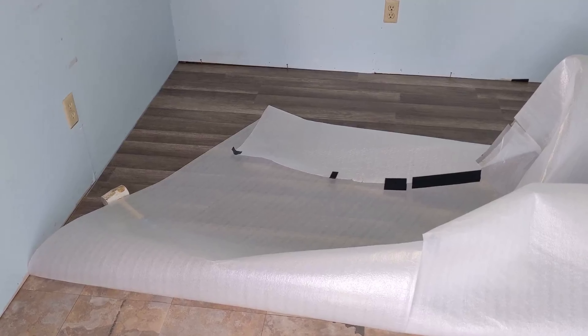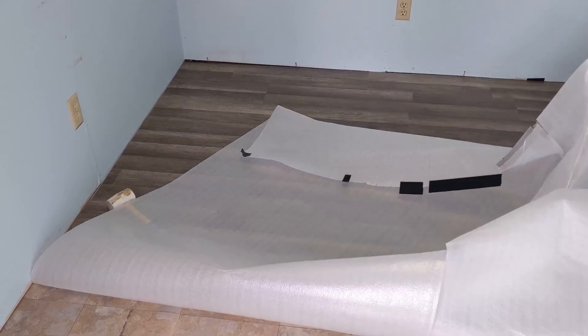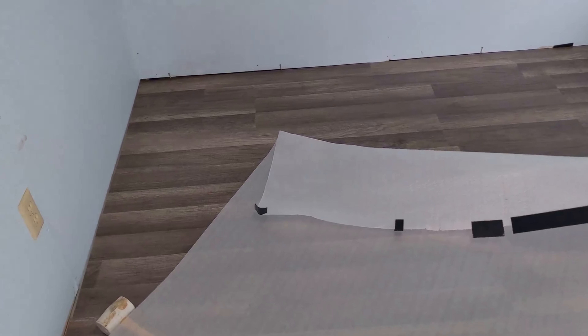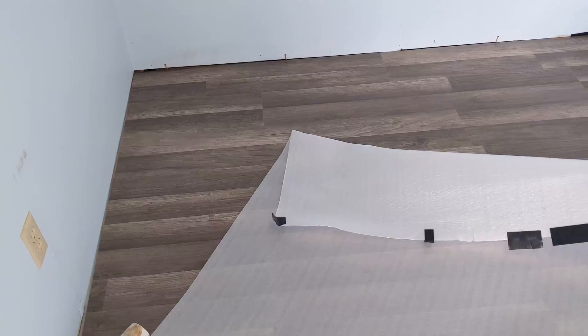This is not the luxury type. This is about a dollar a square foot, so it's kind of the basic, but this isn't going to get a lot of wear and tear, so I think it's going to be good. I'll show you the process.